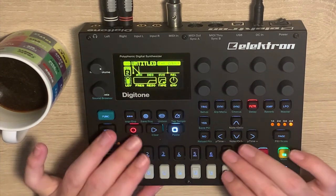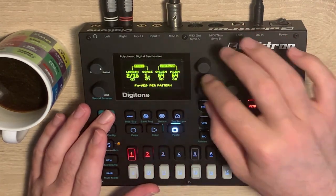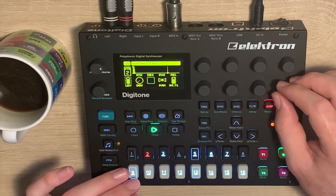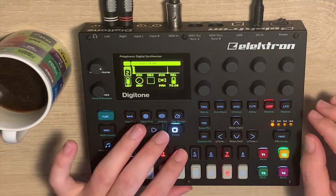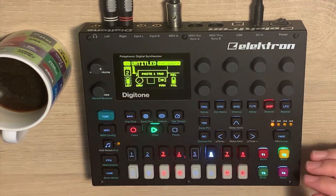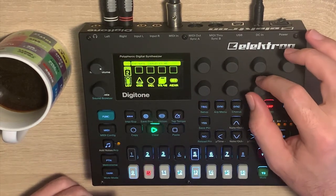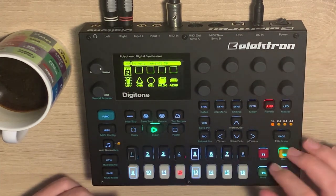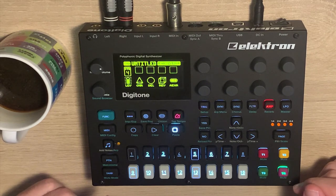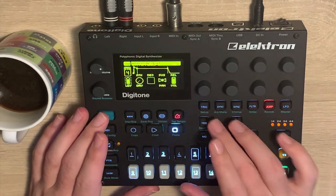To top it off, let's add a little hi-hat. That's probably also multiple pages. First page — there we go. That was just a little overview of how to make dub chords on the Digitone. Let me save my work.